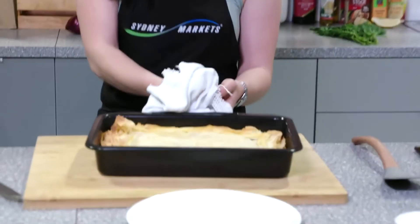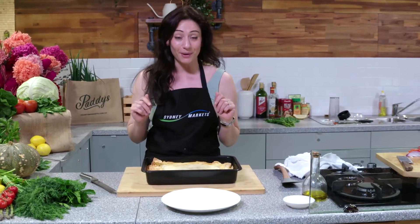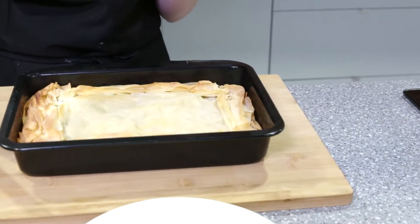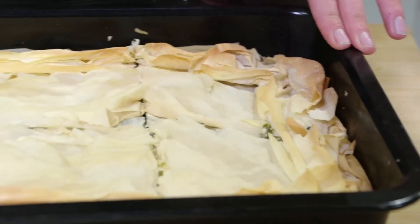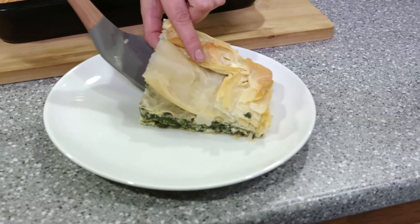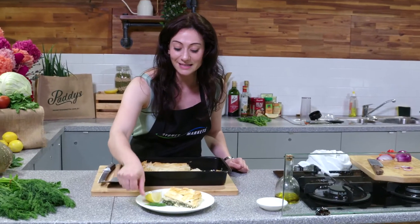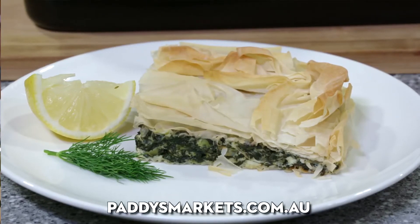Here we are guys, coming in hot. We've just taken our silverbeet, spinach and ricotta pie out of the oven. I think it's time to dig in — oh, that bit's for me! Oh, listen to that crunch. Those layers have come out beautifully. There we are guys, our silverbeet, spinach and ricotta pie. You can find my recipe on paddysmarkets.com.au. Until next time, yasas!